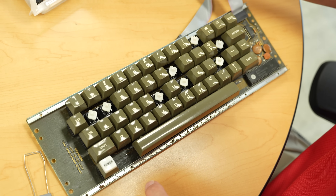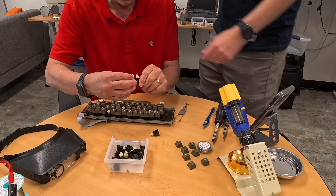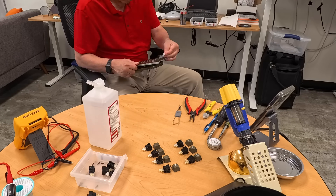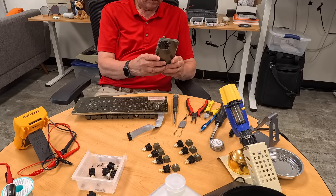Some of them refurbished up a little nicer than others. You do a little cleaning and they worked great. Others were maybes that we could fix if we really had to, because it's amazing how quickly you can go through a batch of used switches. We had three boxes: good, maybe, and not good.